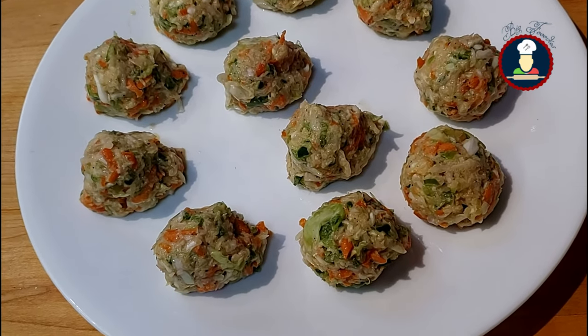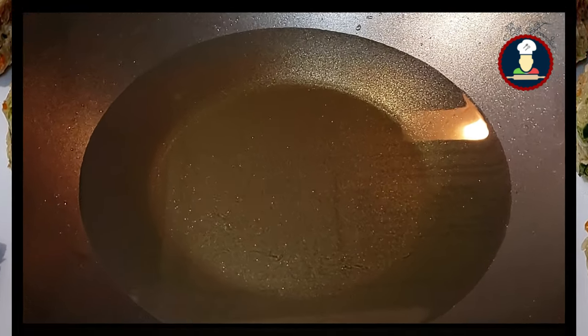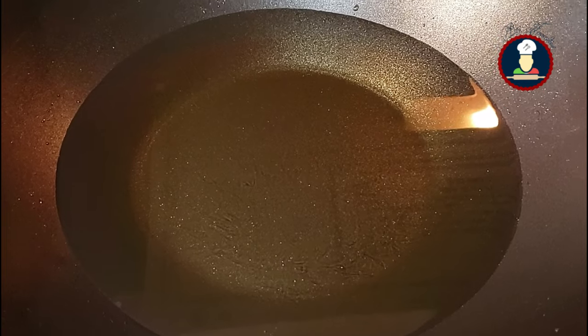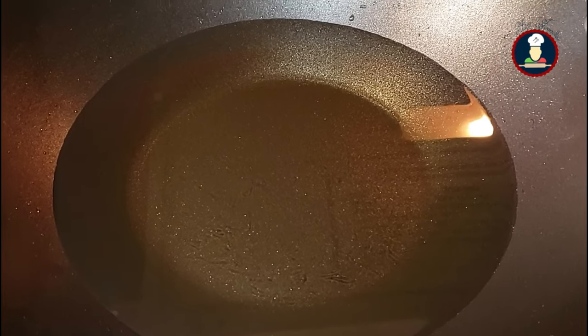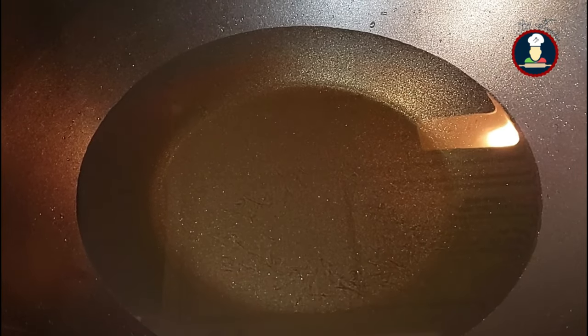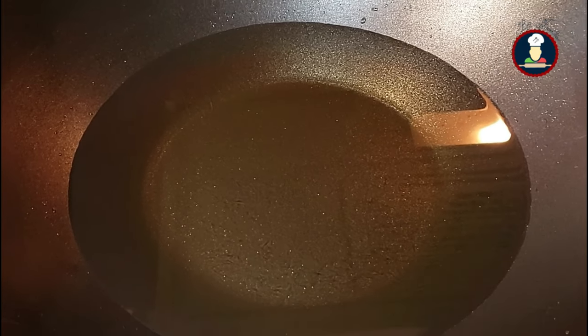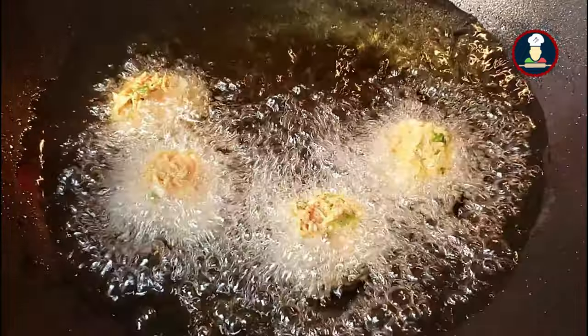We have made the balls for the veggie Manchurian — now let's deep fry them. The oil has been heating for 10 minutes on medium flame. Just before dropping the balls in oil, turn the flame to high, because when you drop the balls the oil cools and the balls may fall apart. Start dropping the Manchurian balls one by one. High flame helps form a nice outer layer; once the layer is formed, reduce the flame to medium so the balls can cook nicely from inside out.